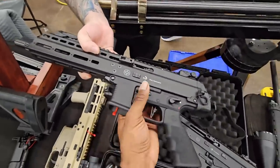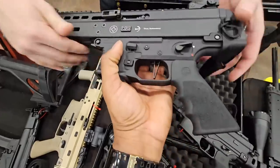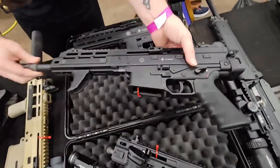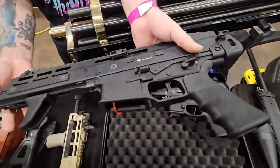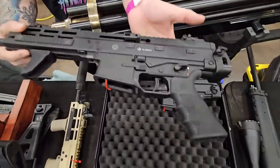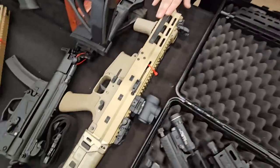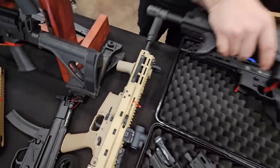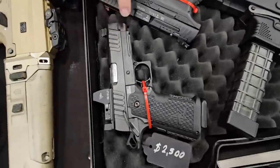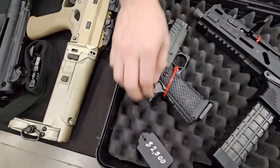Feel the weight — it's actually a lot lighter than some of the others. Yeah, they lightened up the weight by going full M-LOK. Then we have an APC223/556 Gen 2, non-reciprocating — this is probably, hands down, my favorite firearm. If I had to choose one firearm, I'd choose this. I have my personal one right here in tan. We've got a Staccato — that's a C2 Duo.